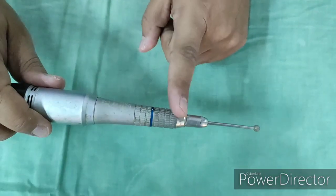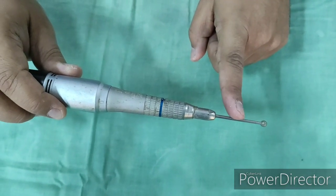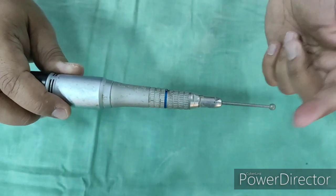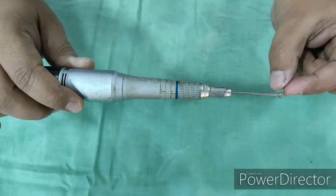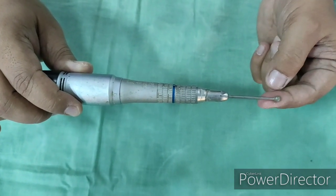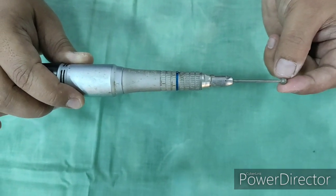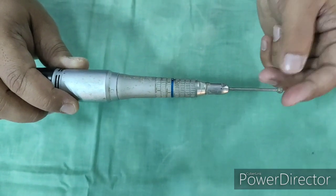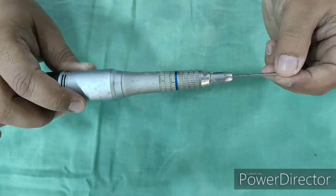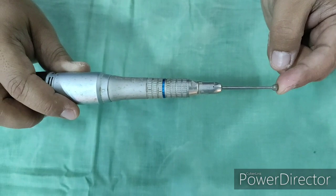Other uses of the micromotor drill besides mastoidectomy include removal of bone for ossicular reconstruction and sculpting the ossicles using a smaller-size bur. It is also used in DCR surgery to drill the lacrimal bone when the bone is thick and cannot be punched out with the punch forcep, and in mandibulectomies as well as maxillectomies to drill the bone. Thank you very much.